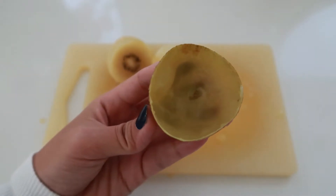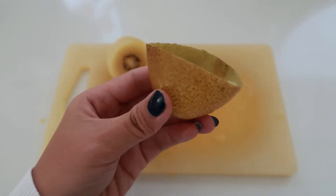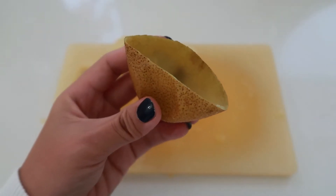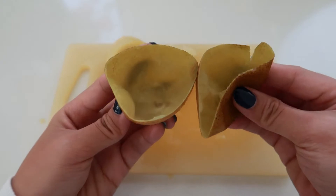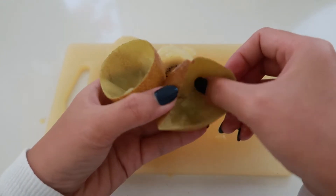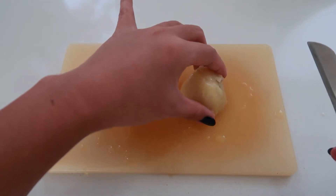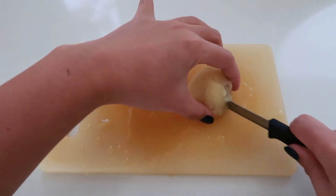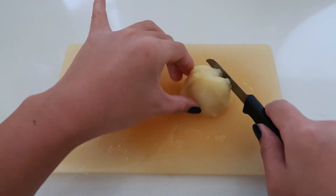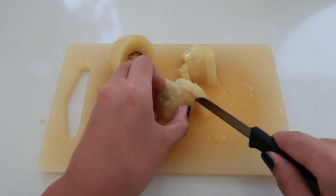There are actually a lot of techniques and methods to peel a kiwi fruit, but I find that this one works best for me. For our bonus track, I'm going to show you how I will make my very yummy fruit bowl, which I'll have before going to work.